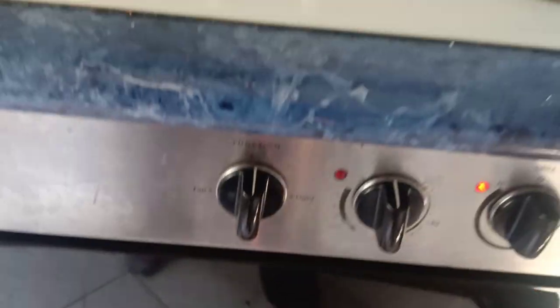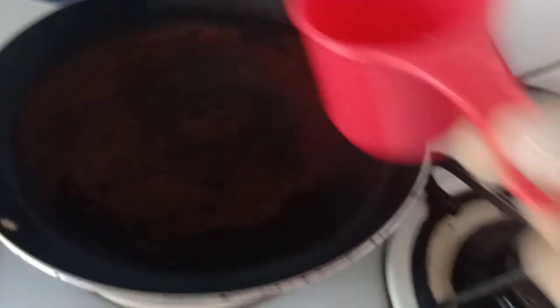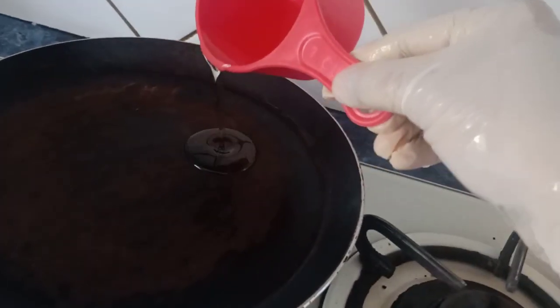Meanwhile, before we start cooking, we need to preheat the oven to 180 degrees for at least 15 minutes. Now we have to shallow fry the chicken for 10 minutes.